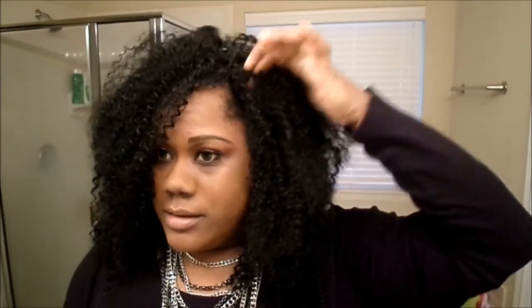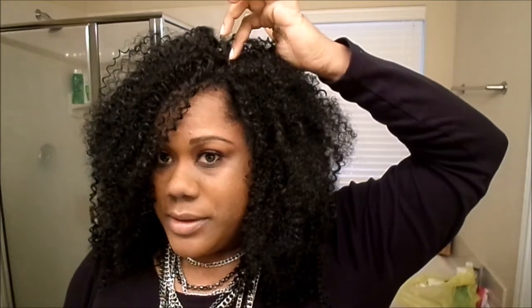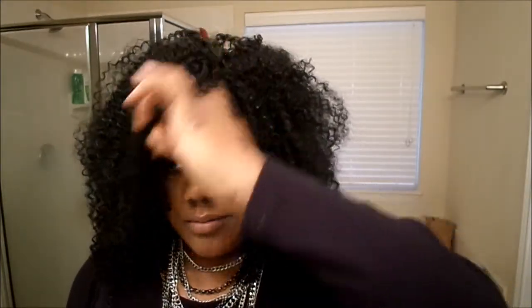I did make a part right in here, but I didn't like it. I just covered it up — kind of an invisible part going up like this. I just got it going to the side right here. I cut a little bang at the front, but this is the hair.